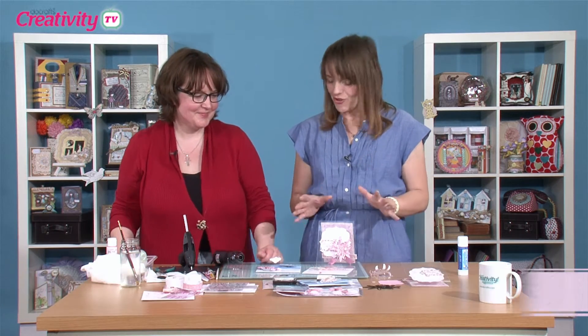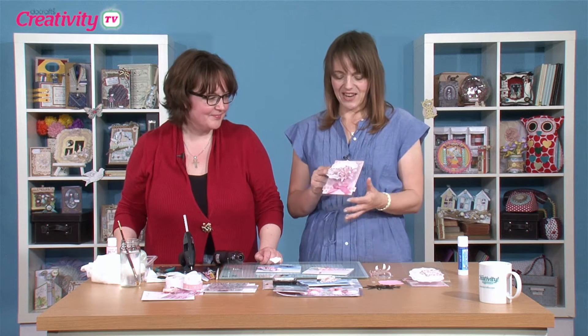Hi there, I'm Katie and today I'm joined by Becky James. Hi Katie. Becky's going to show us three cards using lots of techniques using acetate.